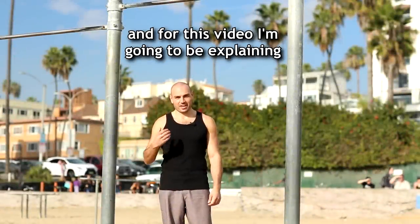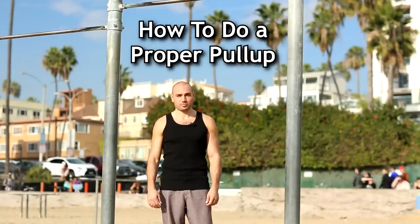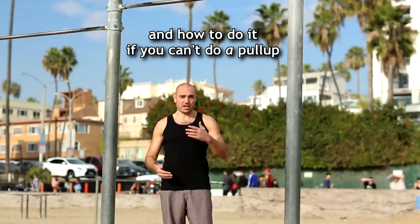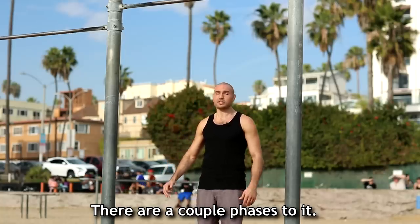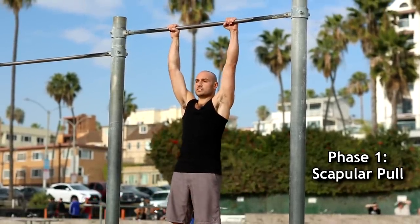Hey everybody, my name is Antranik and for this video I'm going to be explaining how to do a proper pull-up, and also how to do a pull-up if you can't do one. So first let's get into the proper mechanics of a pull-up. There are a couple phases to it. The first one is what I call a scapular pull.